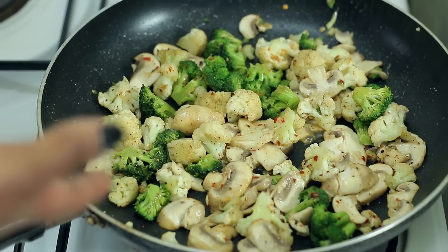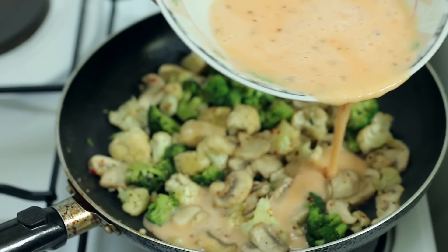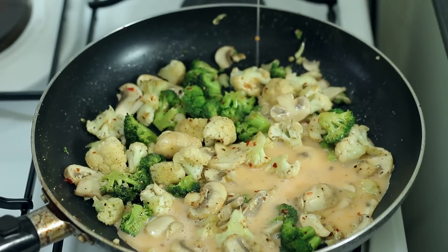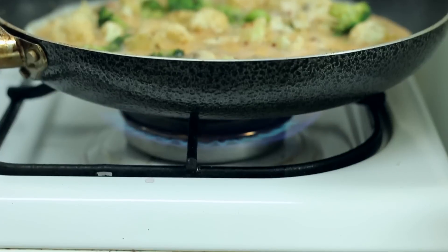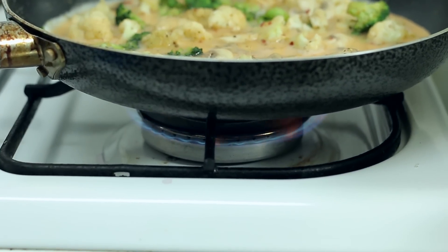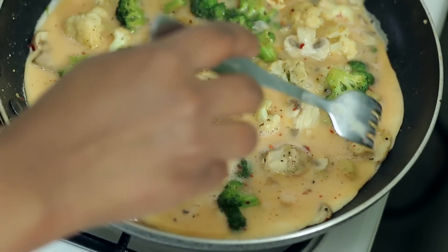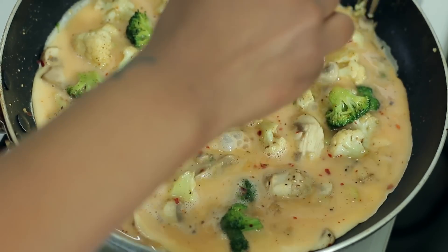Once your mushrooms have cooked down for about a minute and a half, add in your egg. Pour it strategically to fit in with all your vegetables. We're going to increase the heat just a bit back to medium-low in order for the base to cook. We're just going to keep moving it in order for the excess egg to keep cooking.